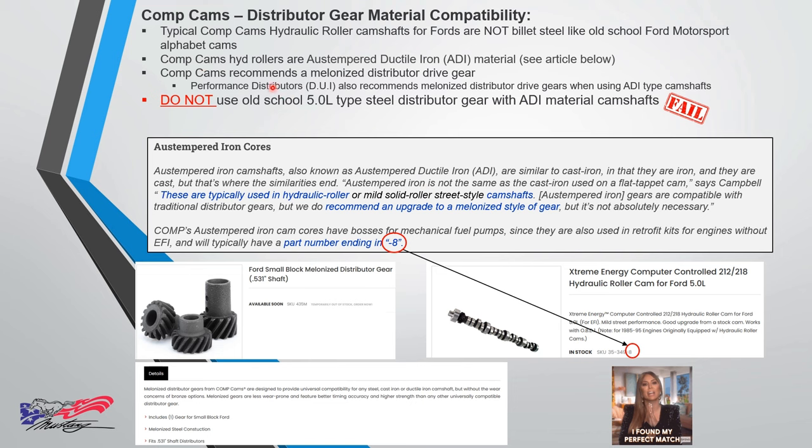The cam being used here is a dash-eight — that's the ADDi type cam. Performance Distributors knew all about this. Comp Cams lists several suppliers of melonized distributor gears on their website. If you've got a Comp Cams ADDi cam and want to minimize risk of cam gear or distributor driveshaft gear failure, use the melonized gear.